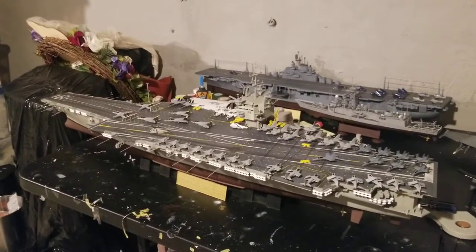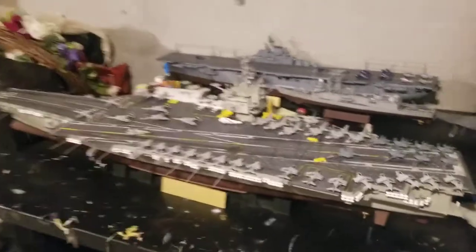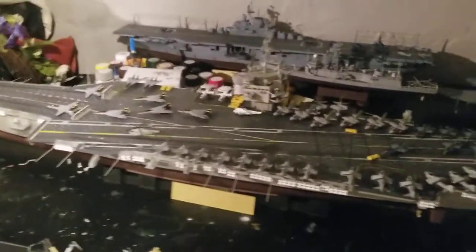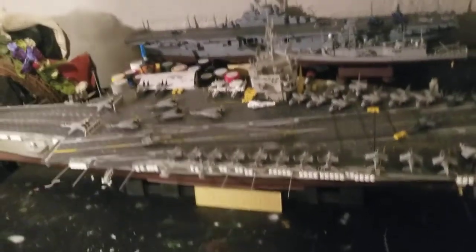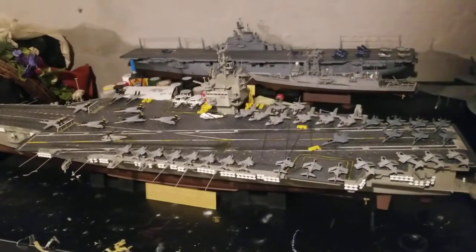This is the USS Enterprise CVN-65 update number 5 and I am complete — not completely done, but complete with the build. All I have left is decals, which should arrive on Wednesday or maybe a little later. That's just to give it the actual look of the Enterprise.